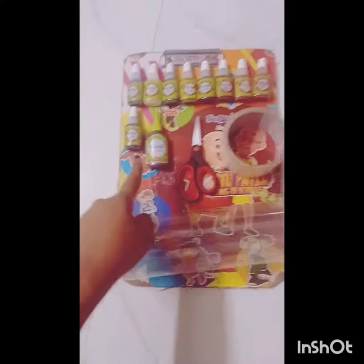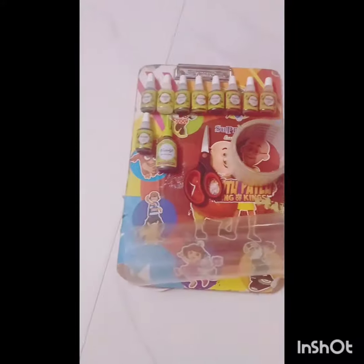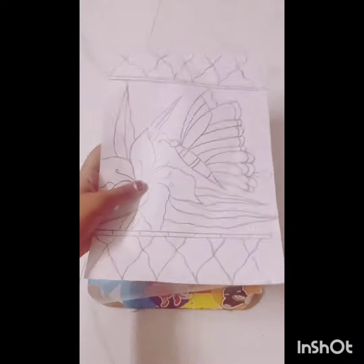Hi friends! Here is my class colors tutorial. I am using 3D outline, class colors, scissors, tape, and OHP sheet.